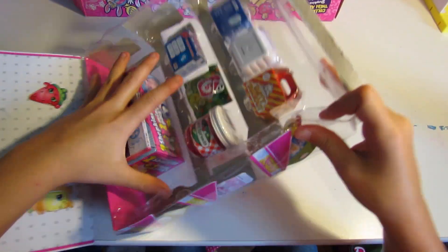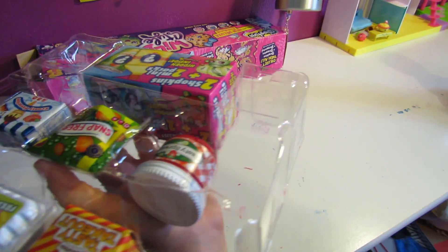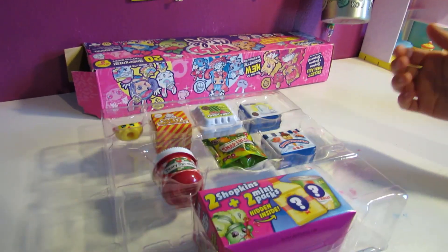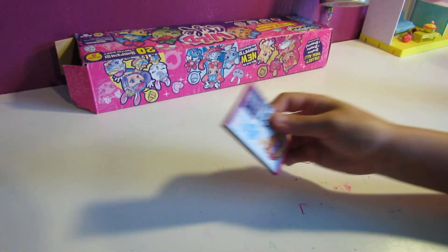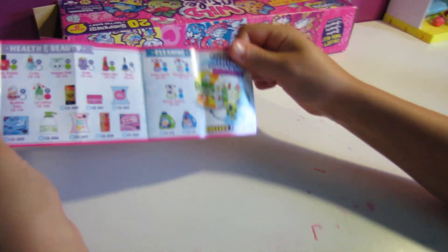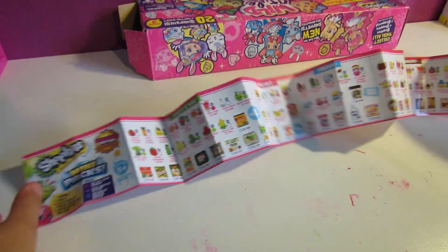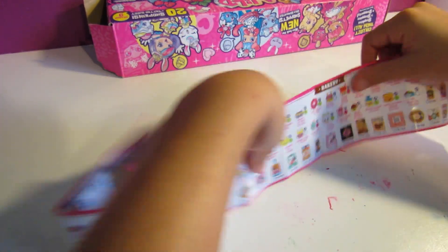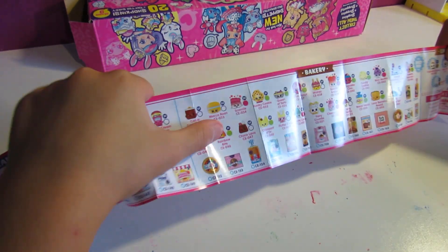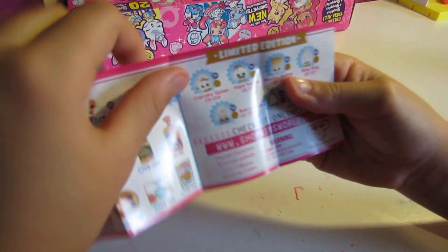I can't wait to see which Shopkins we have! Let's look at the checklist. Oh my goodness, I love this season already even though I've never opened it. We have fruit and veg, takeout, frozen, and bakery — including Cookie Cookie which is rare.